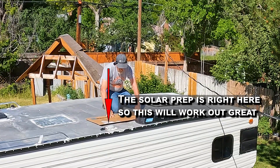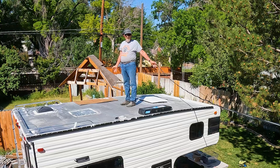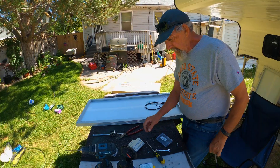So four, and then five. We've got lots of roof real estate left. So that's what we're going to do. I'm going to go ahead and unbox all these solar panels, get the mounting brackets on them, clean the pad spots where these are going to go, and I'm going to use VHB to hold them down. It should be fine. I'm getting these solar panels ready to mount.